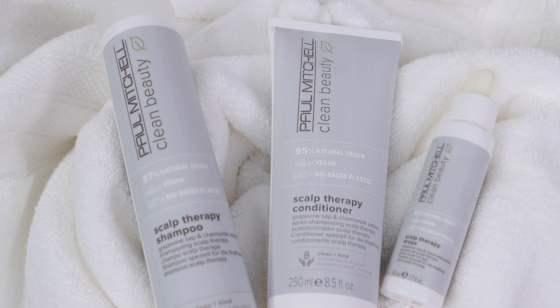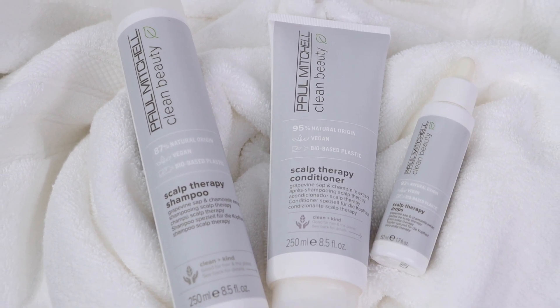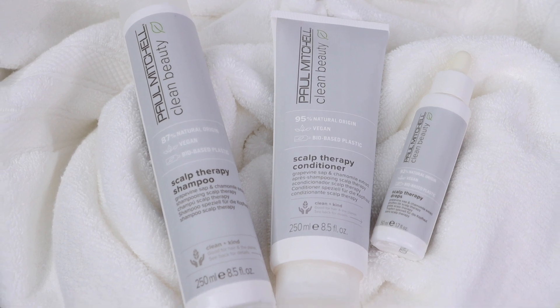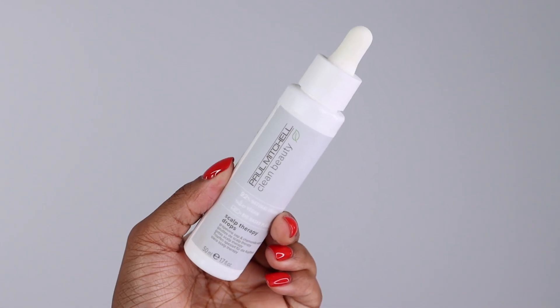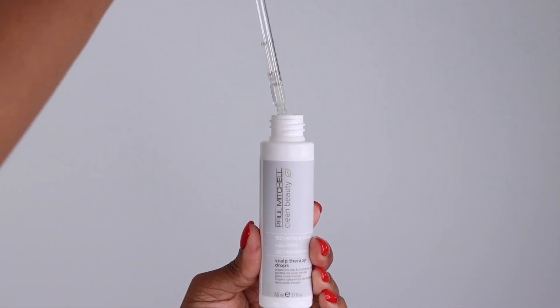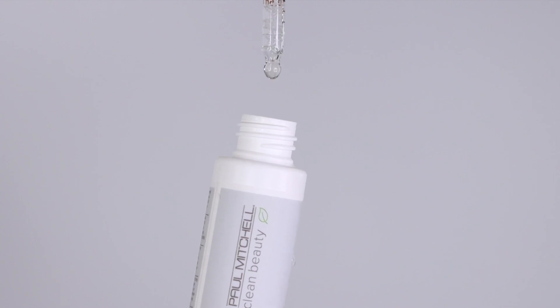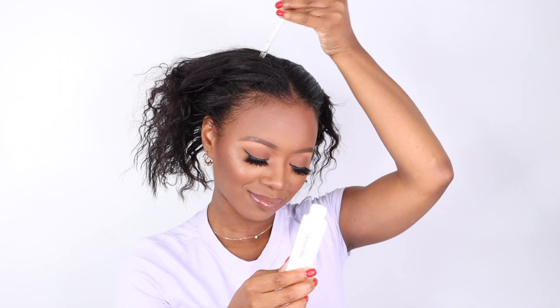Our scalp therapy drops are part of a system that includes shampoo and conditioner to help calm and rebalance the scalp. Our Clean Beauty Scalp Therapy Drops are lightweight and have all the good stuff like zinc, grapevine sap that provides a blend of minerals, amino acids, and other essential nutrients to help improve the appearance of the scalp and hair.